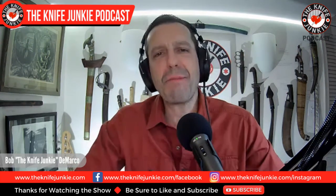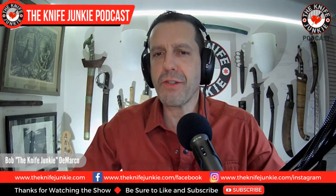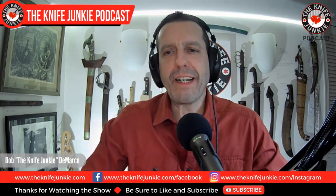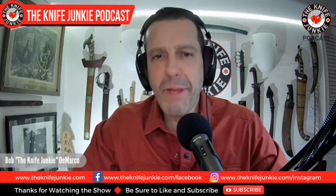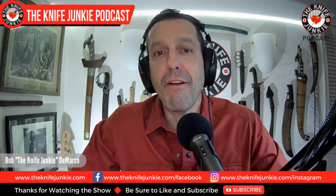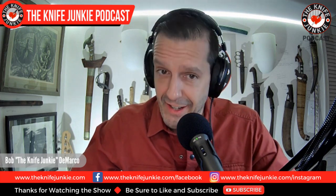Welcome to the Knife Junkie Podcast, the place for blade lovers to learn about knives and hear from the makers, manufacturers, and reviewers that make the knife world go round. I'm Bob DiMarco, and coming up, we're going to give away the Miguron Acheri that we talked about last week, three new knives from Tommaso Rumici, and then we get to daggers.